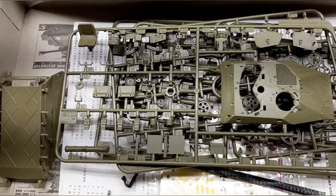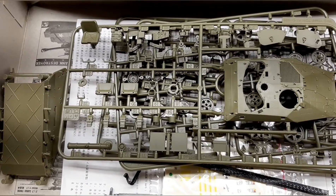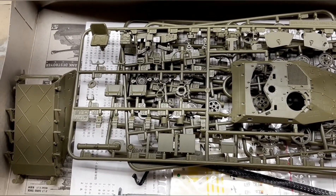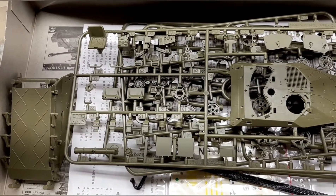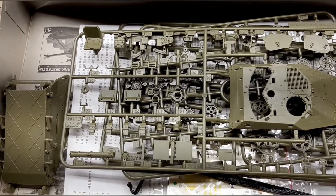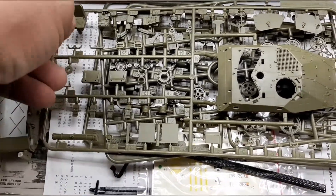Hey everybody, Rick here again with another model review. This is on the AFV Club Weasel — or 'Wiesel' if you pronounce it in German. Let's take a look at the kit.